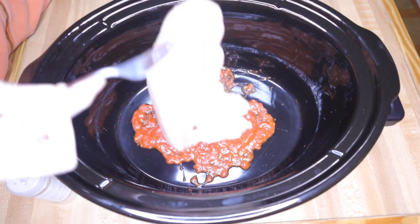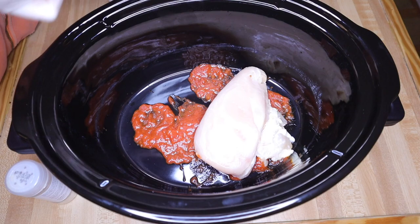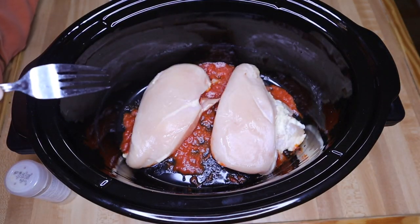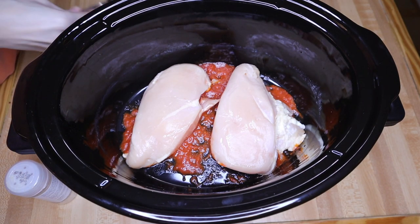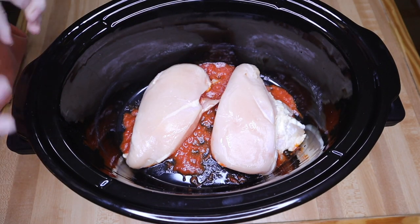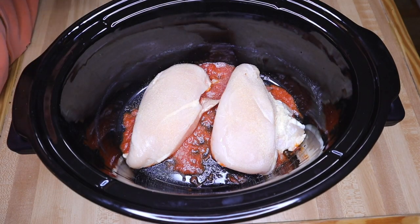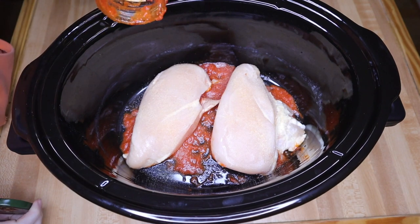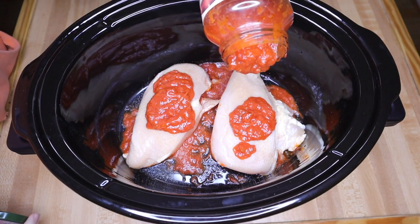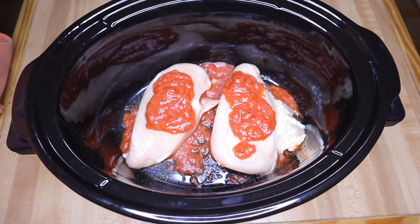These two chicken breasts are absolutely huge, so I'll probably make at least three or four meals out of these when paired with another veggie — that'll be plenty to get me through the week. I'm just going to sprinkle some garlic powder on here. I add garlic powder to everything because I'm obsessed with garlic. Then I'm going to add some more sauce on top so it cooks into the chicken. Once it's almost done, that's when I'll go ahead and add the cheese.